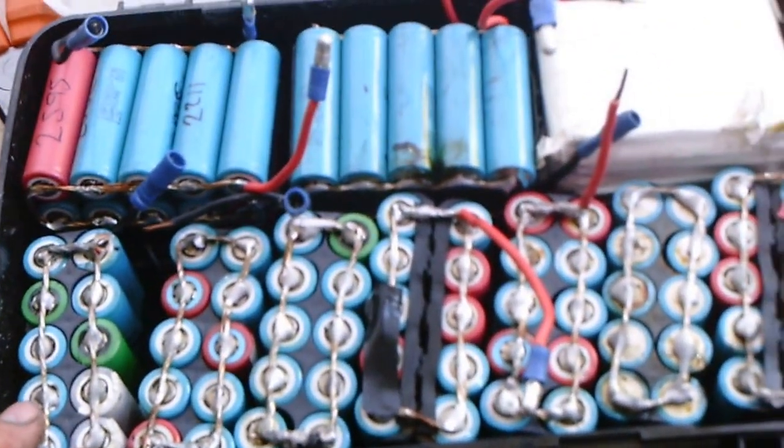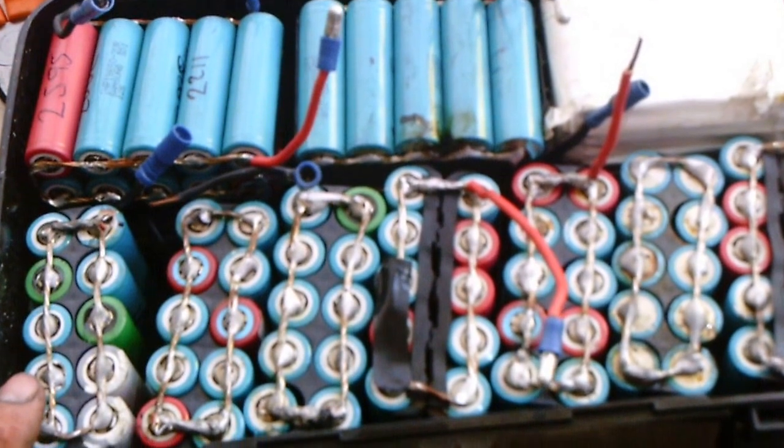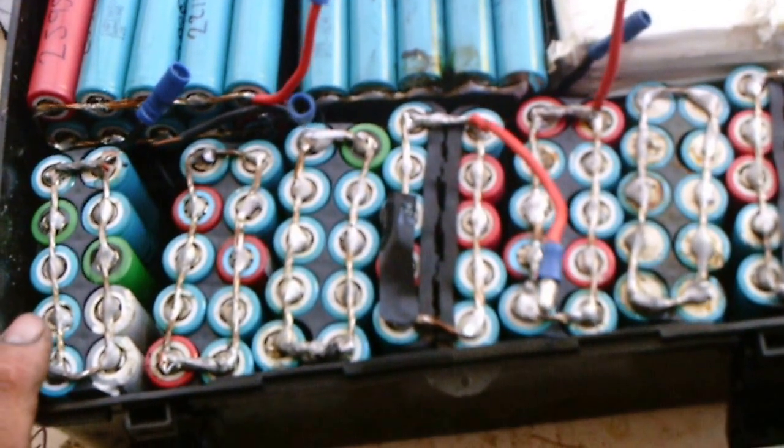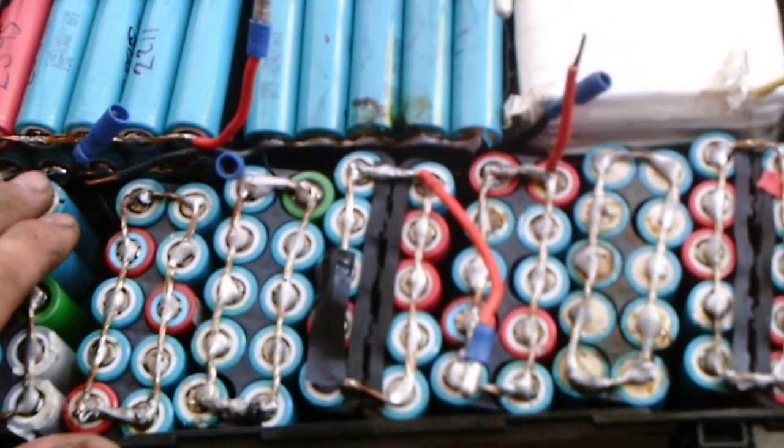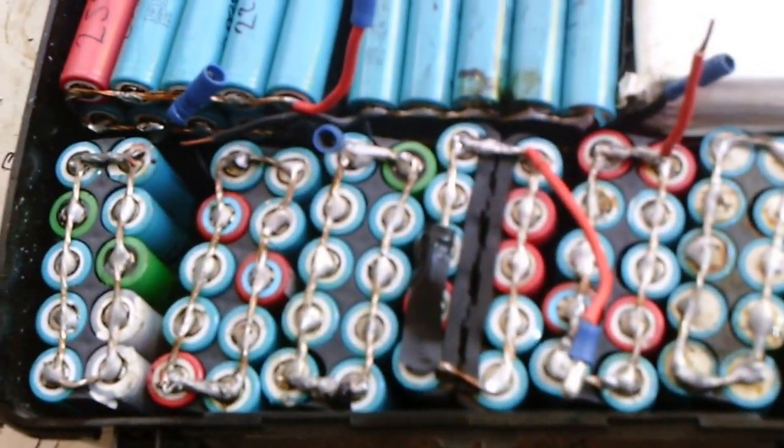It hasn't seemed to have damaged any of the packs. I'm still getting 21 amps into them, not a problem at all. It's slow to do, but the point is there's a lot of energy density in these packs still — they're still good. We didn't kill anything.